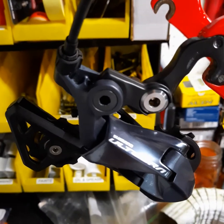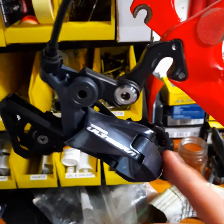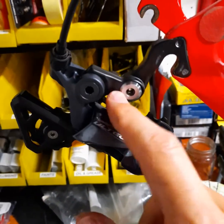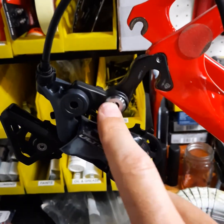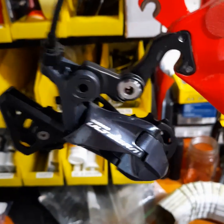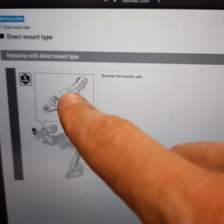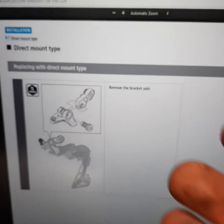This is my Shimano Ultegra RD-R8000. It's an 11-speed current model Ultegra rear derailleur, and it comes with this little bit here that sticks out the back. If you want to know what that bit does and you look in the documentation from Shimano, all you get is this diagram — a little page that says 'direct mount type, replacing with direct mount type,' and then you can take that dogleg out. And that's it. It doesn't tell you why you might want to do that.